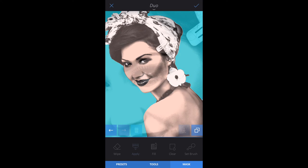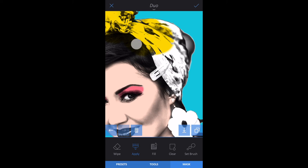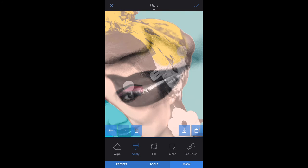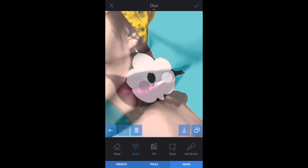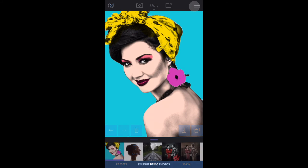Repeat these steps to color in the eyes, clothing, lips, and accessories. Tap the check mark when you're done.